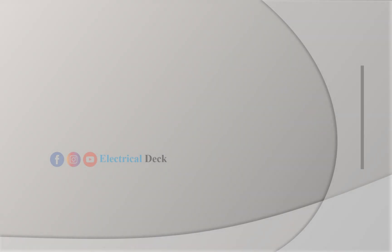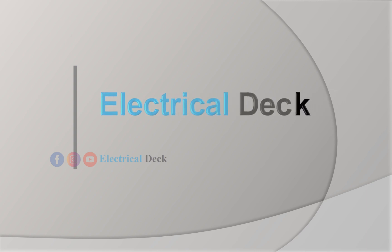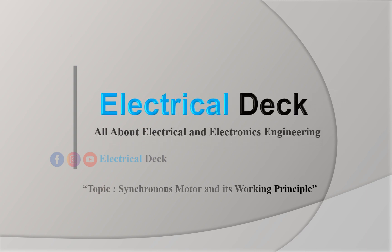Hello friends! Welcome to the channel, Electrical Deck. In this video, we are going to learn about synchronous motors and their working principle.